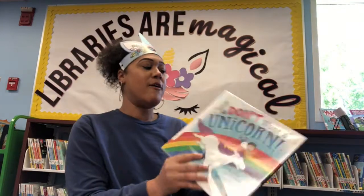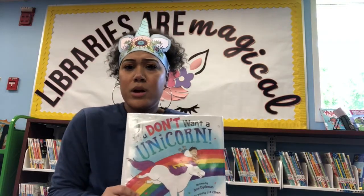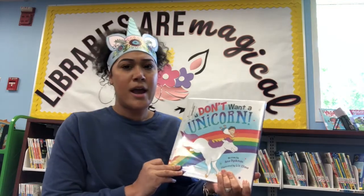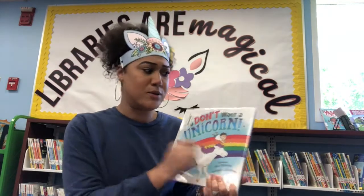Our first book is called 'You Don't Want a Unicorn.' Now I feel like that's silly — who wouldn't want a unicorn at their house? Unicorns are so much fun. If you could have a unicorn, wouldn't you want one? I think I would. Let's see why he doesn't want a unicorn.